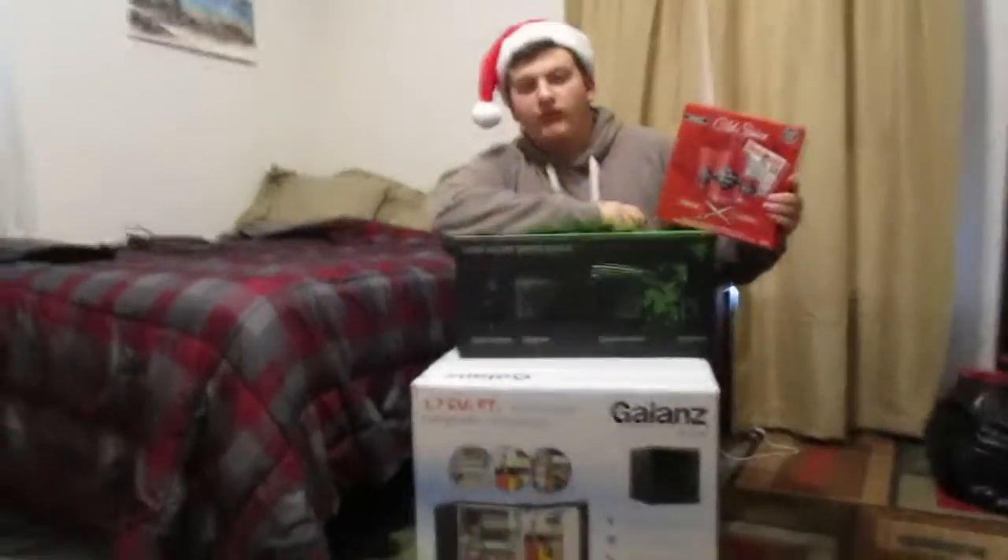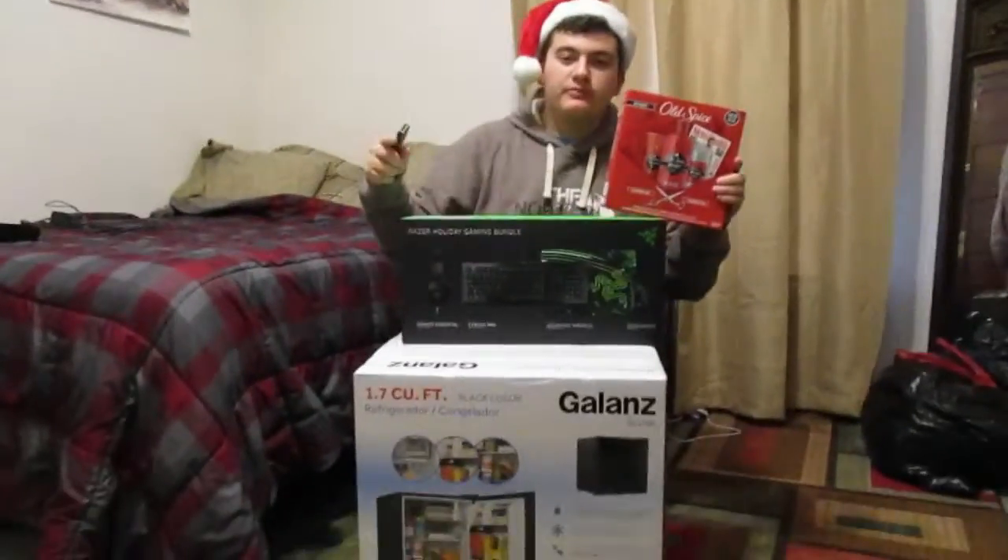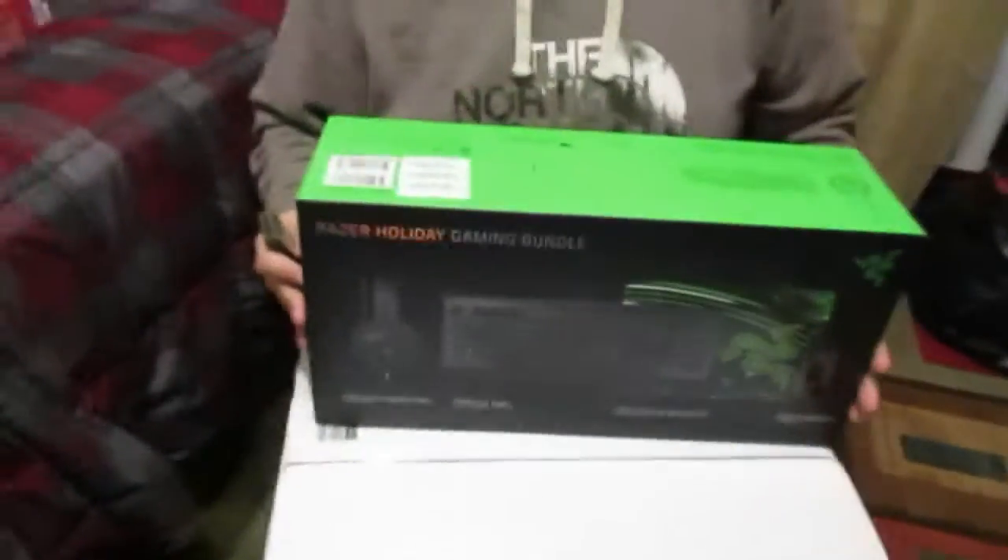What is going on everybody, Dex Spirit Feds CFW bringing you guys a Christmas unboxing video. I want to give a shout out to my parents for helping me get this stuff because right now I don't have any money to my name and I'm dead broke. We're gonna be unboxing the Alienware gaming four-piece gaming bundle, which is freaking awesome.